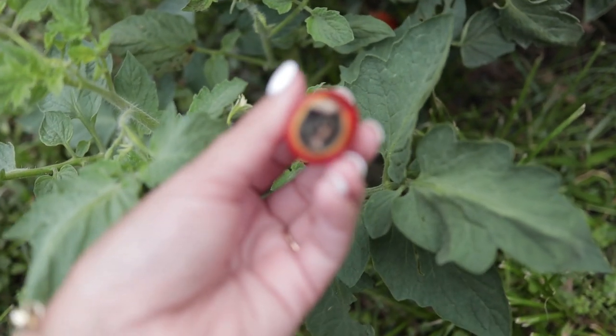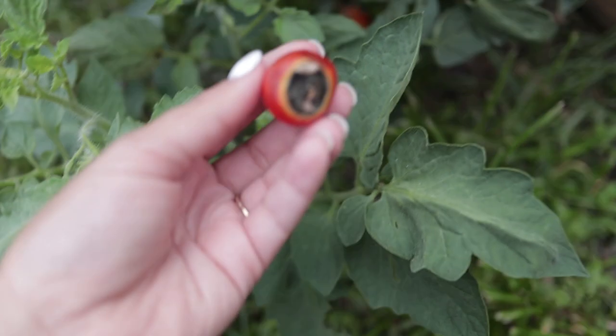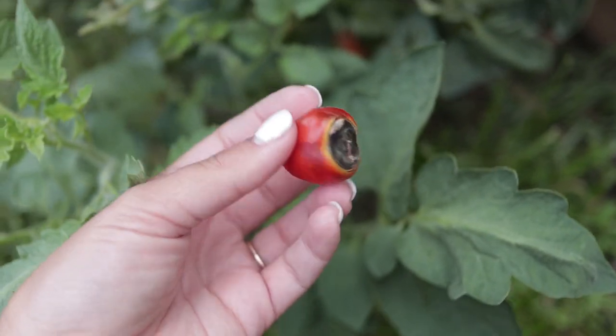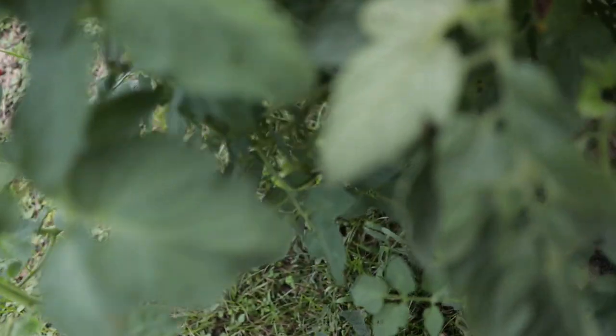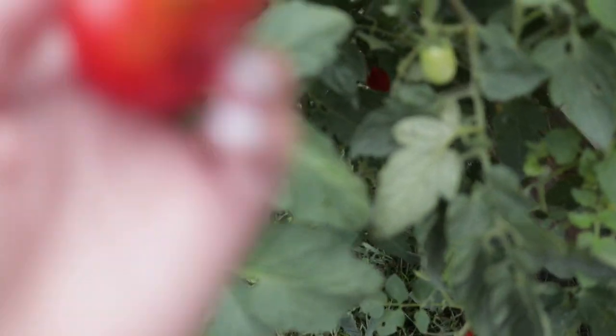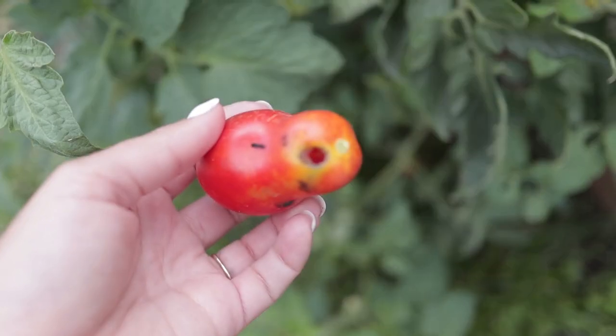Anything with blossom end rot — if it's not too bad, this one is probably going to go in the discard pile, but anything that's not too bad you can just cut off the ends and save the rest of it. Oh my gosh, we are getting tons of pests.